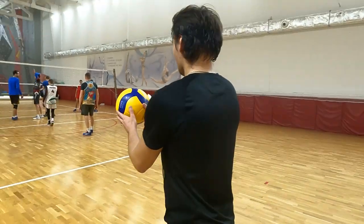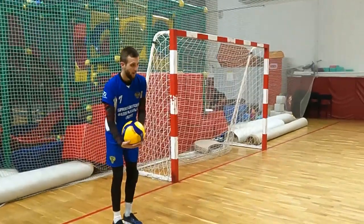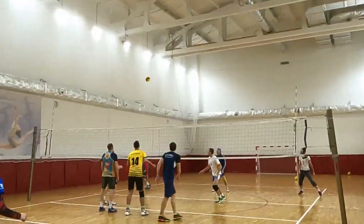Types of serves in volleyball and how to choose the right one. In this article, we'll discuss various serving methods in volleyball and provide recommendations on their selection.